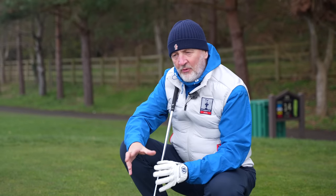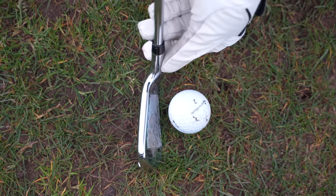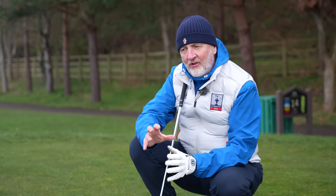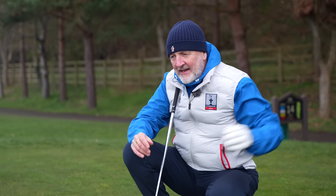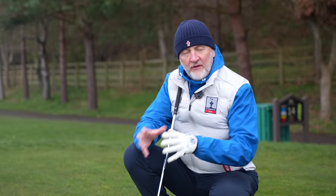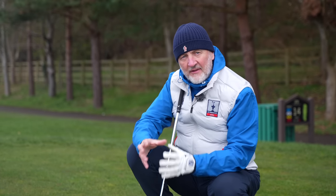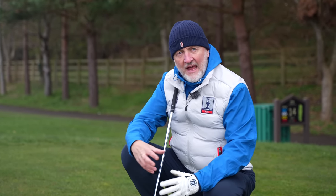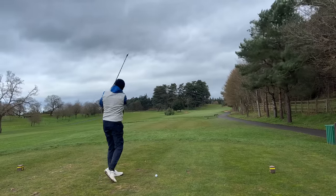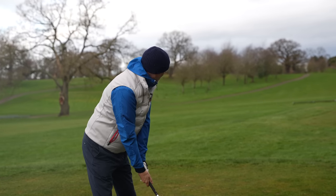The first potential issue is something we're going to find in most game improvement irons, and that is the amount of offset you see at address. Looking down at this five iron, it's quite significant — for me personally, that's a lot of offset and when I'm teed up it's almost pointing off down to the left. If you're really working against a big slice, that offset can be a potential help, but it's also a potential negative for golfers who visually aren't able to get over it. The next thing we're going to try is hitting a ball from left to right to work against that offset and see if a game improvement iron is actually playable in terms of shaping a shot.